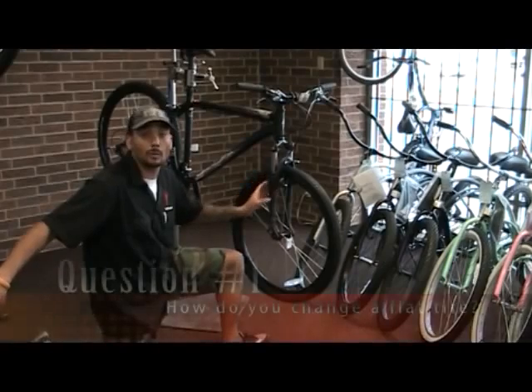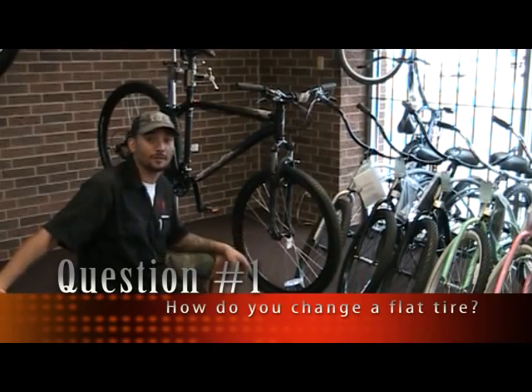My name is Marlon Miller. I'm the head mechanic here at Contra Bike Shop. What we're about to do is show how to change a flat.